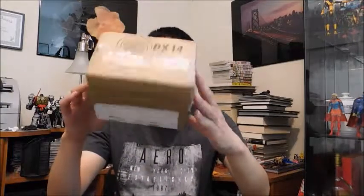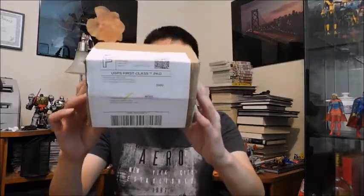Hey everybody, this is Charles here with another video and it's that time again — an unboxing. I recently just got this outside on the front porch. It's smaller than what I expected, but there's a good reason why. And as usual, you know the drill — I'm going to unbox this and share it with you guys. I hope you all enjoy.